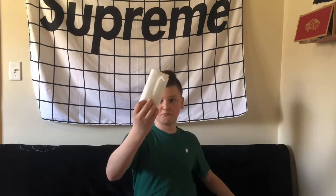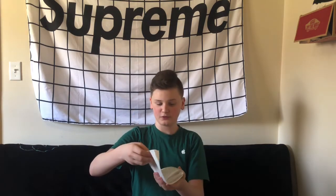On the back it says SS20 A66 White OS — OS stands for one size, and SS20 is Spring Summer 2020. When you first open it up you have to pull it back, and the poncho slides out. Now let's unravel this.